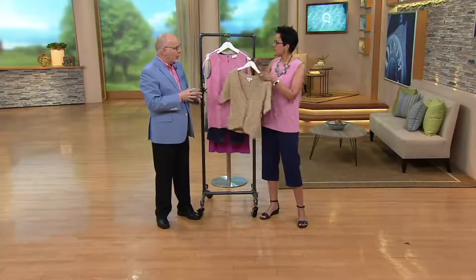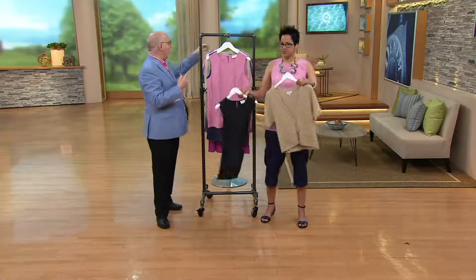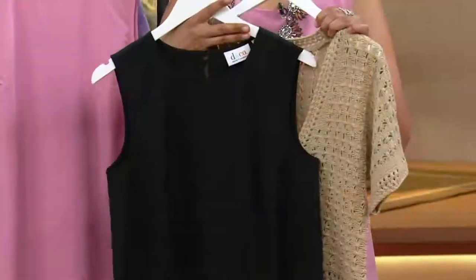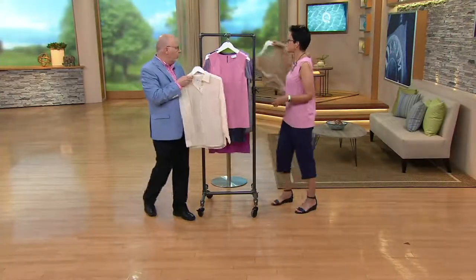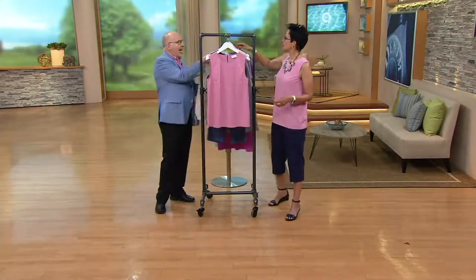Here's a shrug. You could put a shirt over it — we have an eyelet shirt coming up that you could wear over one of these if you wanted to, or any other shirt you may have.